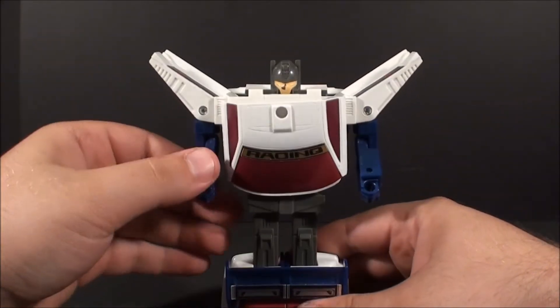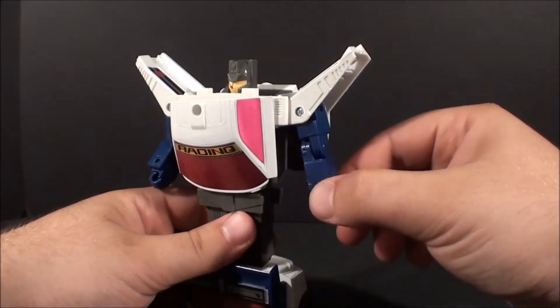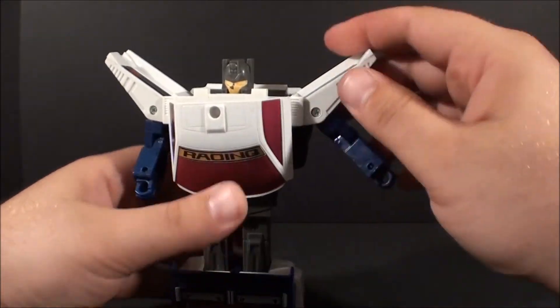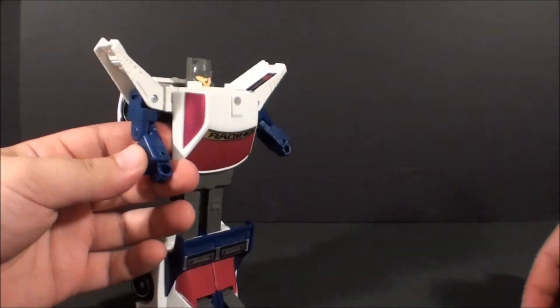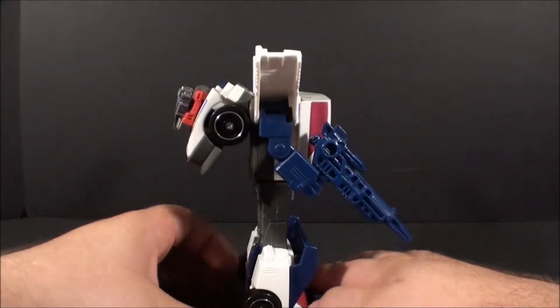And there we go — we've got Getaway! His articulation is super duper limited. You get shoulder movement side to side and up, and I suppose backwards if you really want to. So you're not really getting a whole bunch of articulation on this guy. But let's give him his gun anyway. And yeah, that is Getaway.